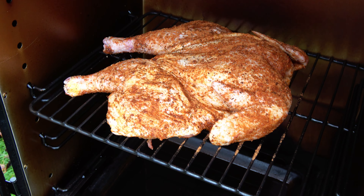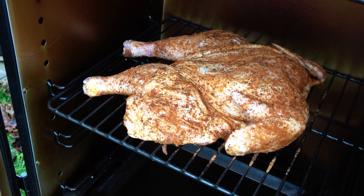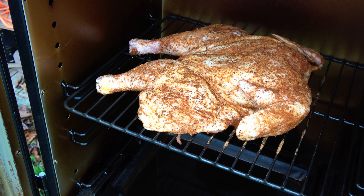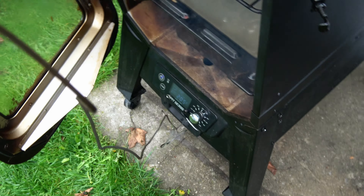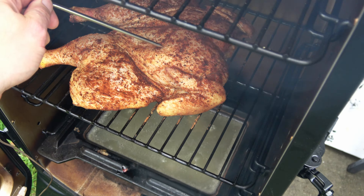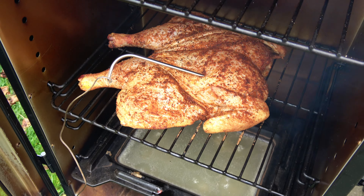There's the chicken — it's in. I'm going to put this up to 200 degrees to let it get nice and smoky, and then we're going to check on it and put it up to 350 to finish it off. I'm going to put the probe thermometer in the breast. I'm looking for about 140 degrees before I turn that temperature up.